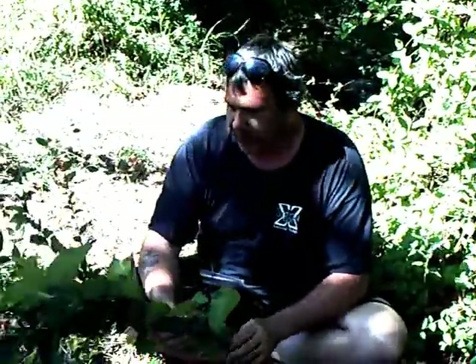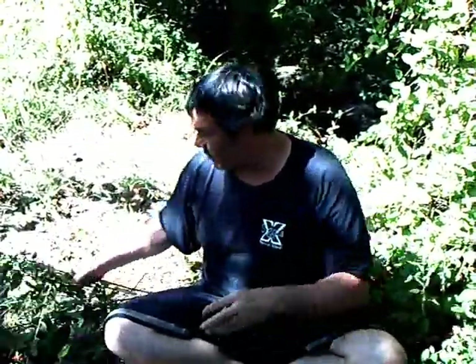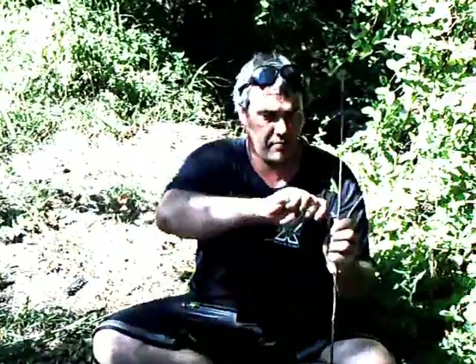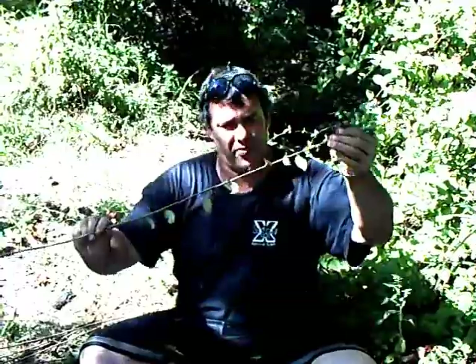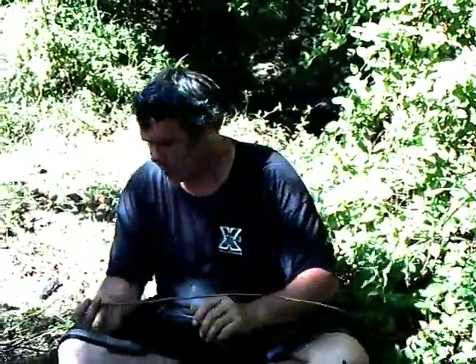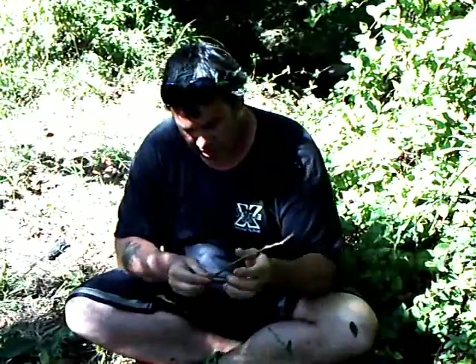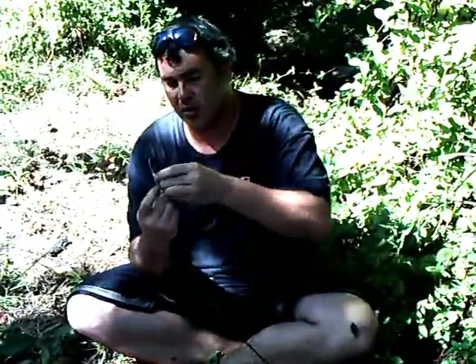Okay, we're back at the camp. First thing we got to do is strip all the leaves and bark off these elm branches. Some of them have got little branches on them — pull those off. There are two different kinds of elm here. I don't know what this small type of elm is, but it is elm. And then we've got this big leaf which is slippery elm — one of my favorite plants. We'll make the cordage out of the slippery elm because it makes great cordage. Now we need cordage, so I'm going to peel the bark off this slippery elm — we don't need a lot, just a little bit.